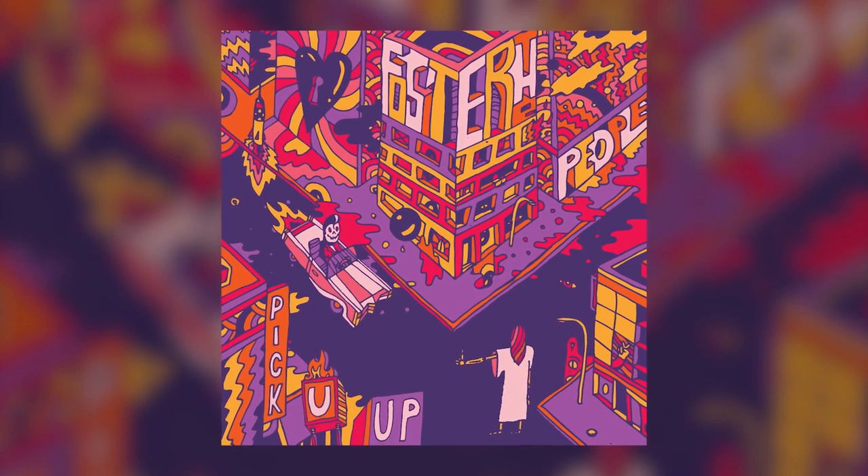Hi, I'm Tony Maserati. I'm here in my studios in North Hollywood, California, and today we're going to talk about the process I went through mixing Foster the People, a song called Pick You Up.